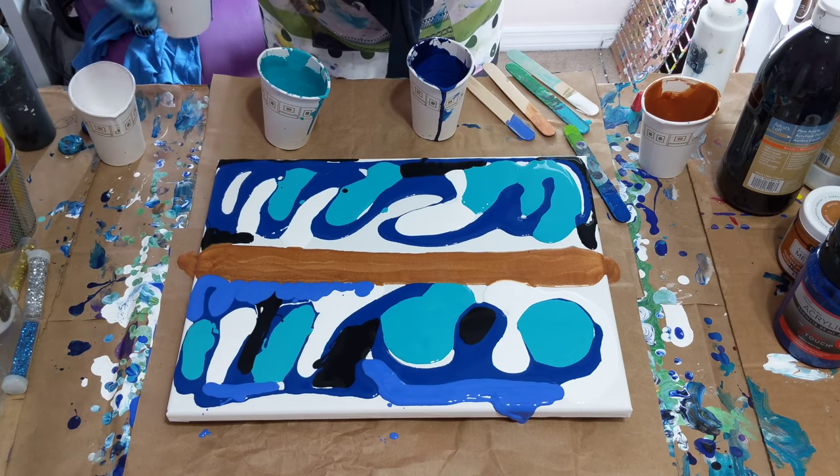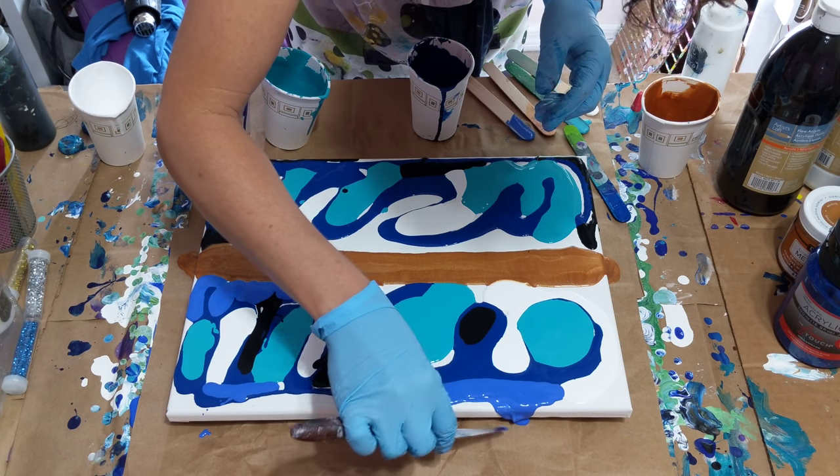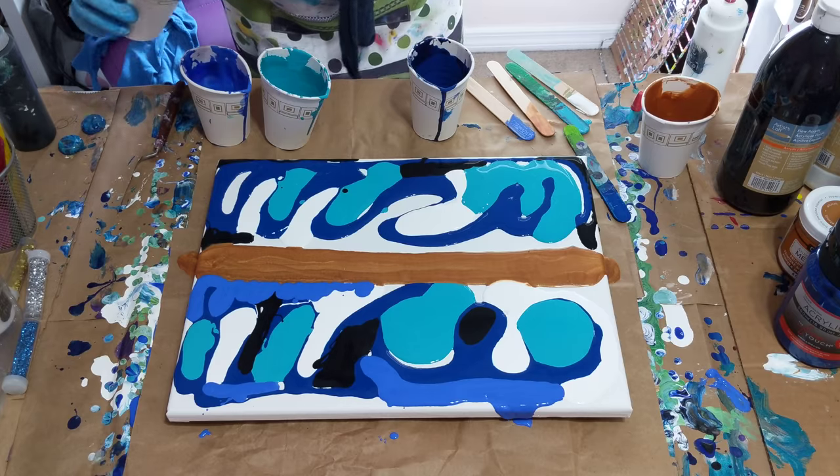Oh, there's a lump of something that just fell in there. These are hard — probably happened when I stirred my paint up again, from the sides.